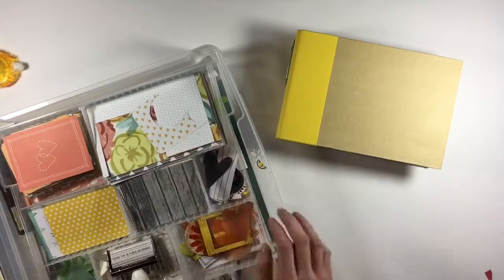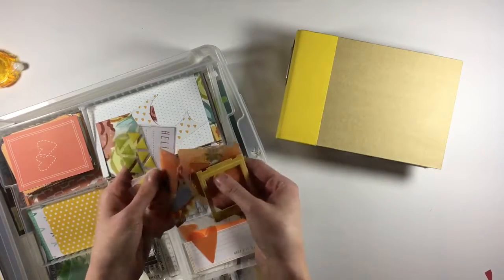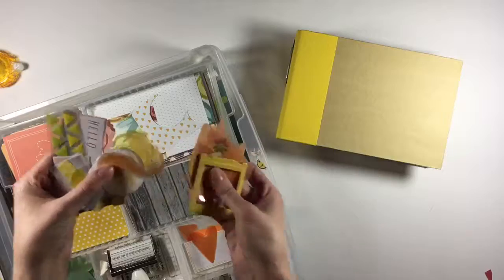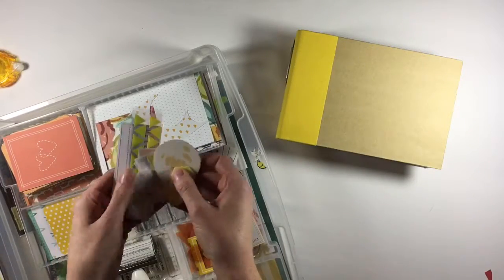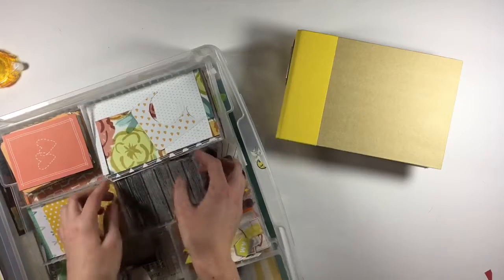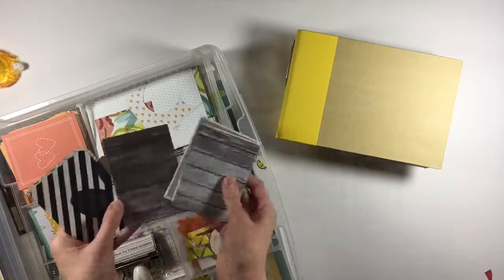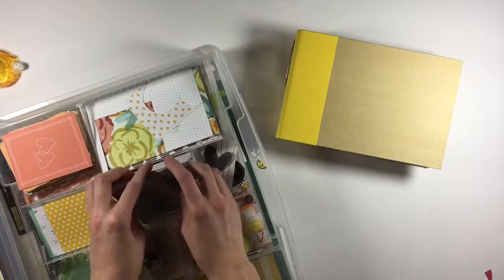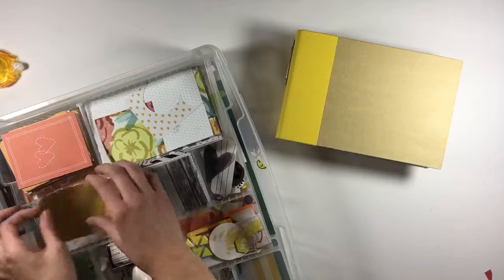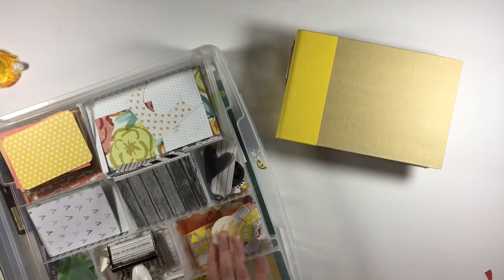My last step was to pick out some embellishments. I've got some random things here — hearts, circles, and this random squirrel that I thought would be cute since we were out in the mountains — plus a few bits from the cut-apart sheet that was in the 12x12 paper pad. I separated these again by color: all the blacks and grays here, all the yellows here, the teal, and then the embellishments.